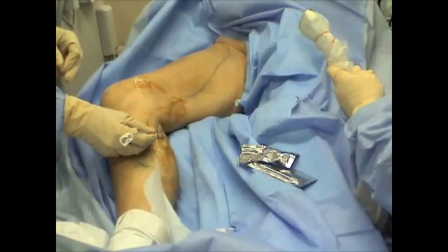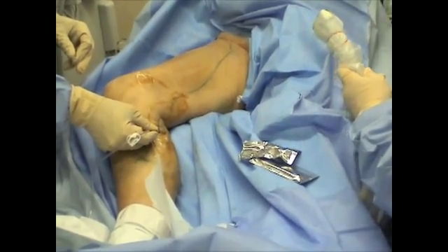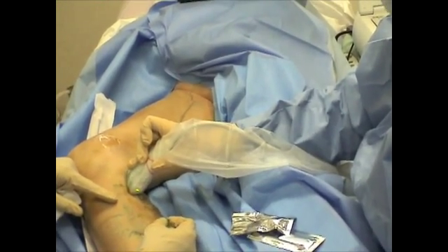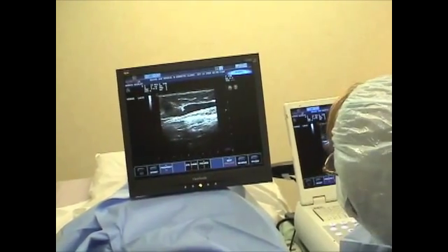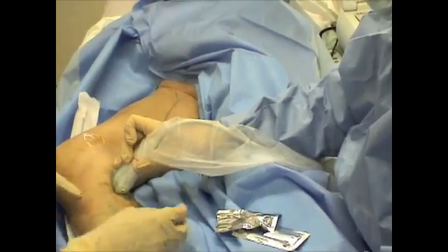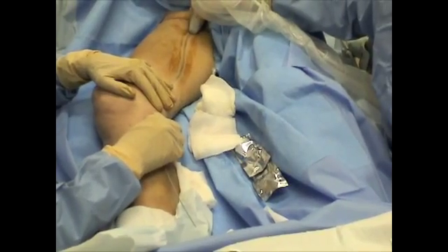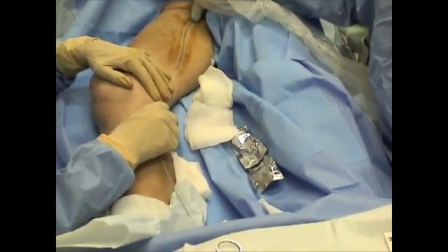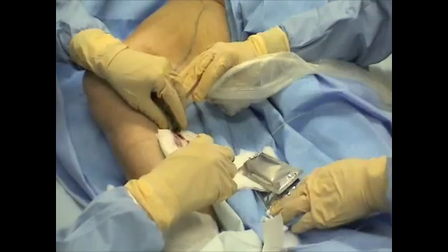A small needle is placed inside the varicose vein under ultrasound guidance. The progress of the needle may be watched on the screen. A guide wire is inserted through the needle, a cannula is inserted over the guide wire, and then the guide wire is removed.